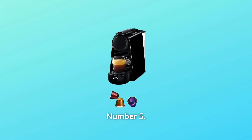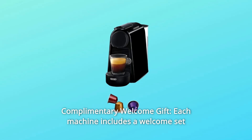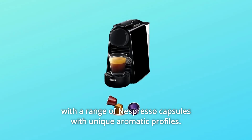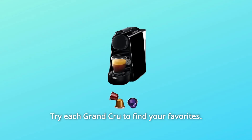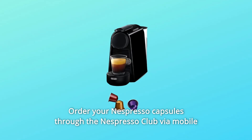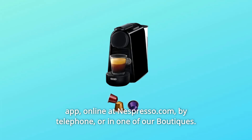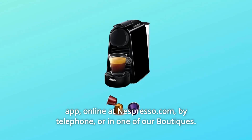Number 5: Complimentary Welcome Gift. Each machine includes a welcome set with a range of Nespresso capsules with unique aromatic profiles. Try each Grand Cru to find your favorites. Order your Nespresso capsules through the Nespresso Club via mobile app, online at Nespresso.com, by telephone, or in one of our boutiques.